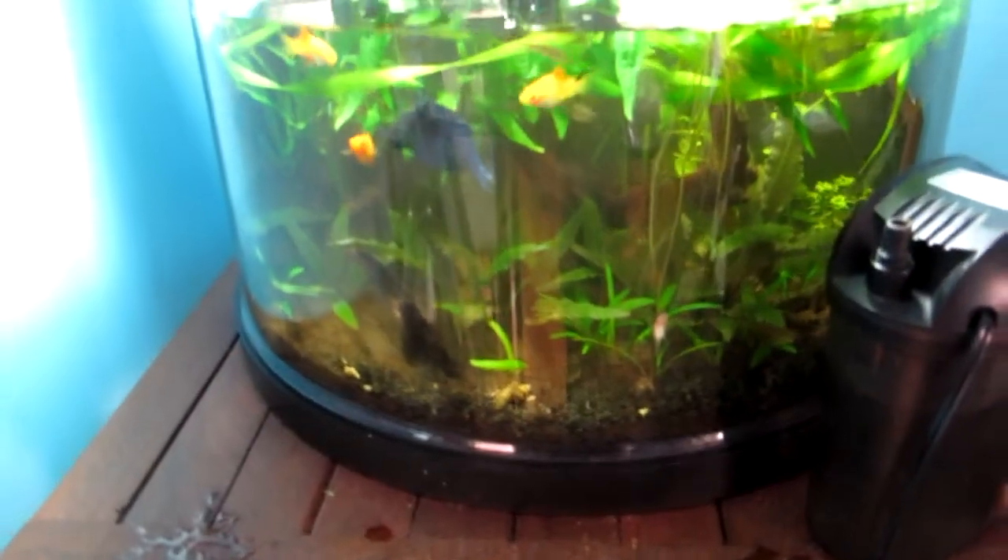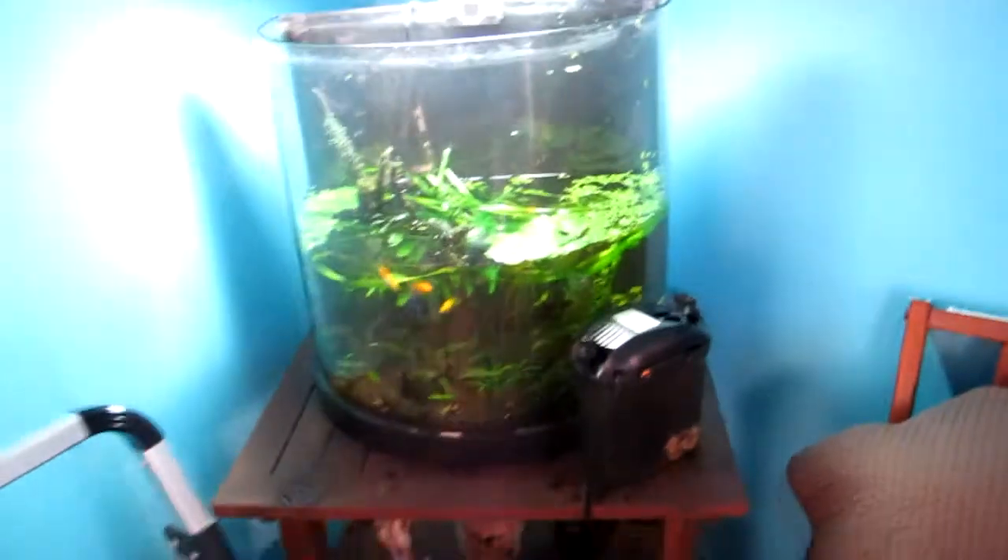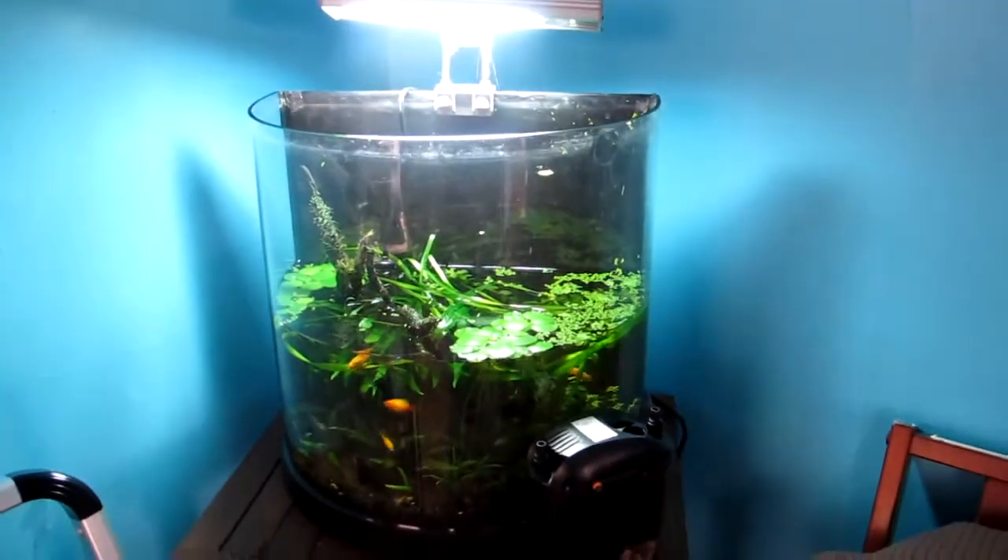Still in the process of siphoning all that dirt — got a lot of it from the back here, which looks pretty good. Fish are okay. I'll take another quick video when I'm done to show you the results.